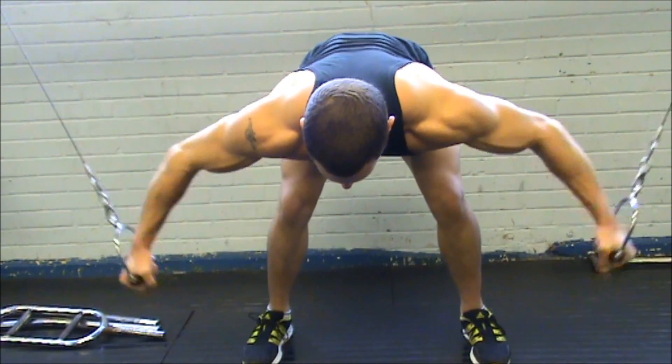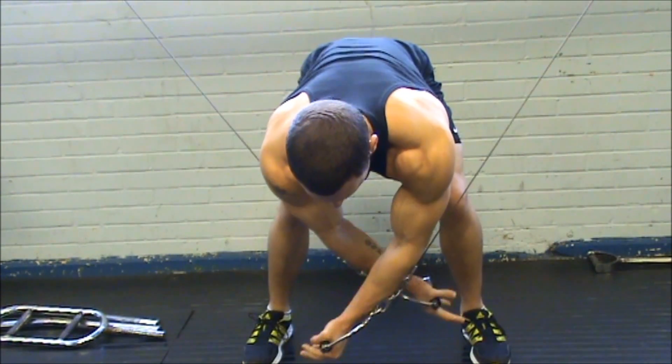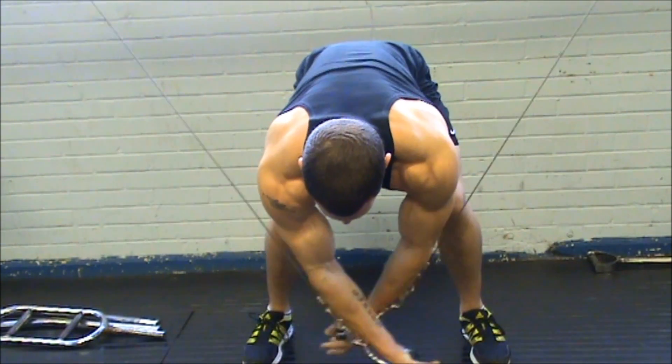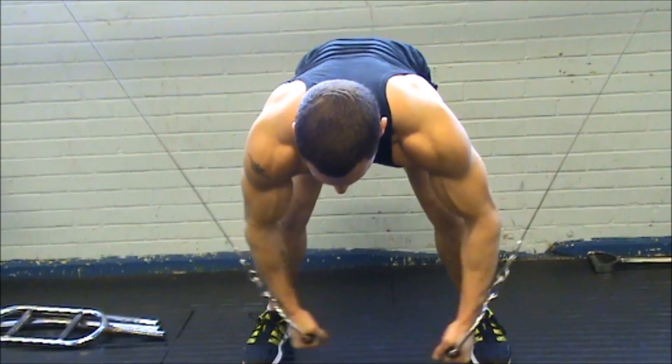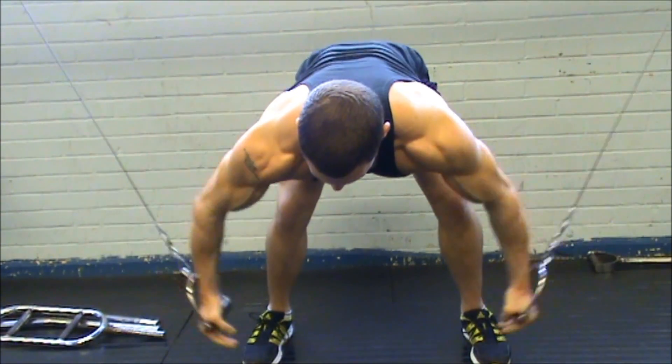Alternating left and right means you get a massive amount of medial chest engagement right down the middle of your chest — you can really feel it contracting. It is absolutely awesome. I've done it for a couple of weeks and it works really well, so give it a go — be prepared for some funny looks!